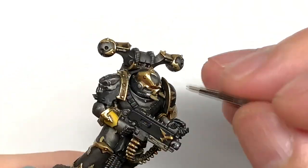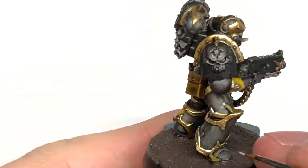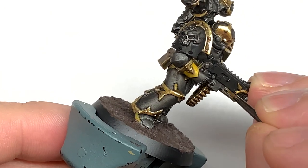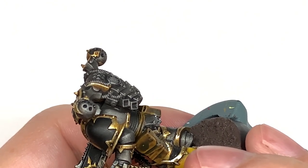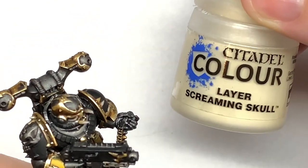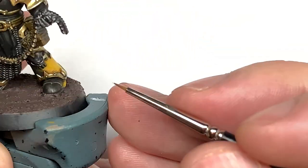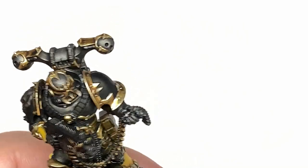I'm going to use some Citadel Rakarth Flesh and start going onto the little bone spurs that are growing off the armour and the front of his helm. Just coat about three quarters of these leaving some of the Seraphim Sepia at the base, then we can move on to the next colour. The bone sections are only quite small on this so we're going straight onto Screaming Skull to do some little highlights to the end of each of those bone spurs. If there were more skulls or bone decorations I'd do three layers, but as there's only a couple I'm just doing two layers on those.